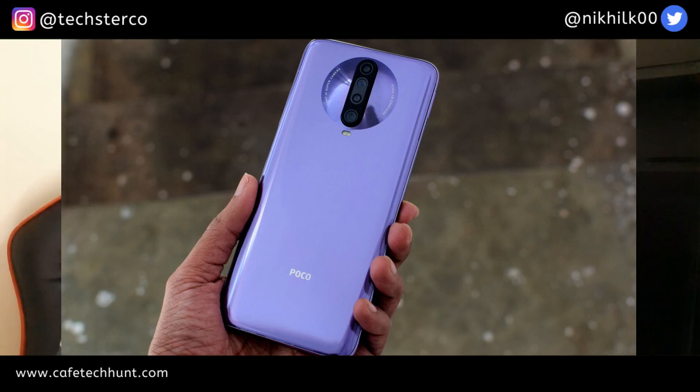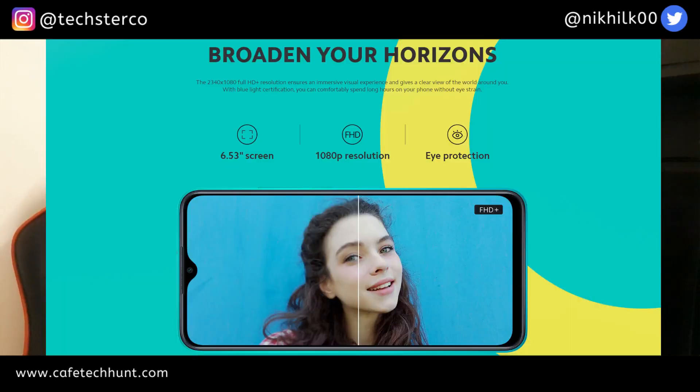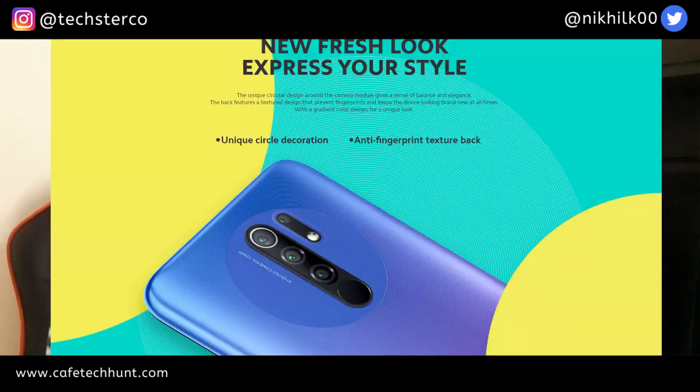Let's talk about the design. It is similar to POCO X2. In the back, you can see a circular shape and vertically stacked camera. There is also a quad camera setup, so this is a very good thing at this price. On the front, you can see a full HD IPS panel and a drop notch. Overall the build is plastic.